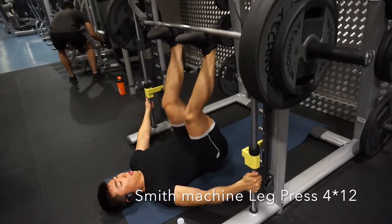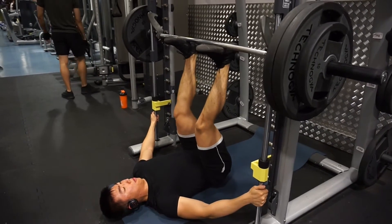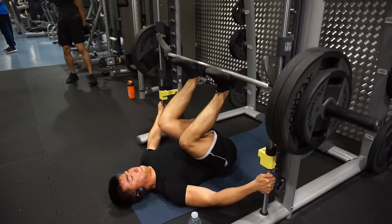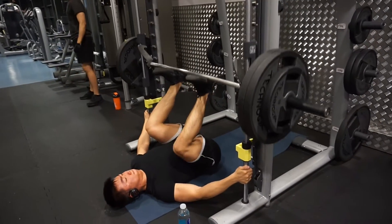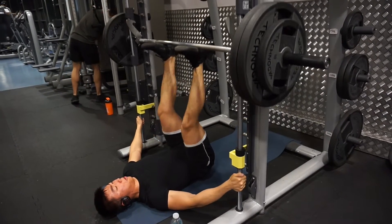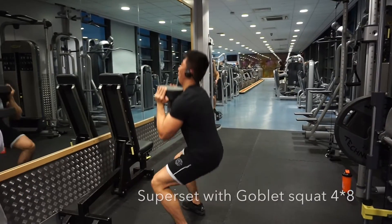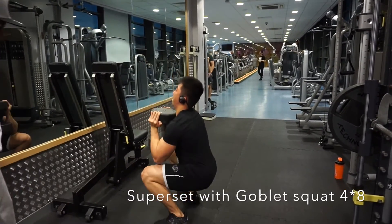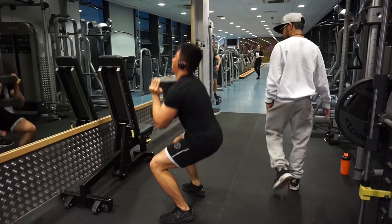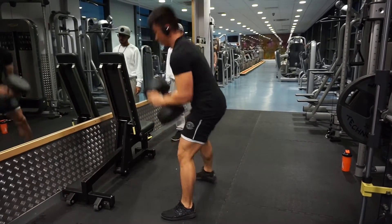The third exercise is the Smith machine leg press. I love this exercise because it focuses on your hamstrings more than your quads, and it helps open up your hip flexor so you can squat deep more easily. Always keep your lower back and your butt on the mat to prevent injury. I'll superset that with goblet squat — I really love goblet squat because of the glute engagement it gives you when you contract your glutes.